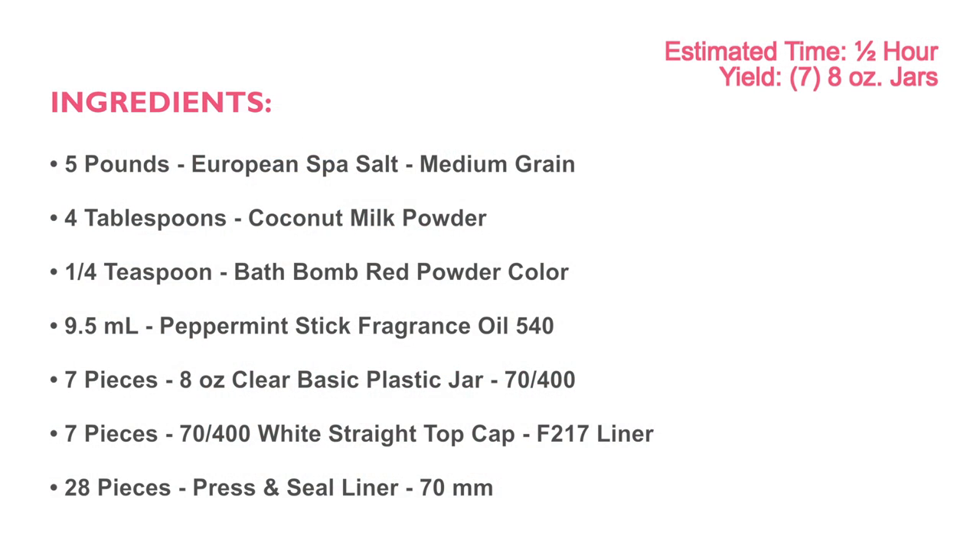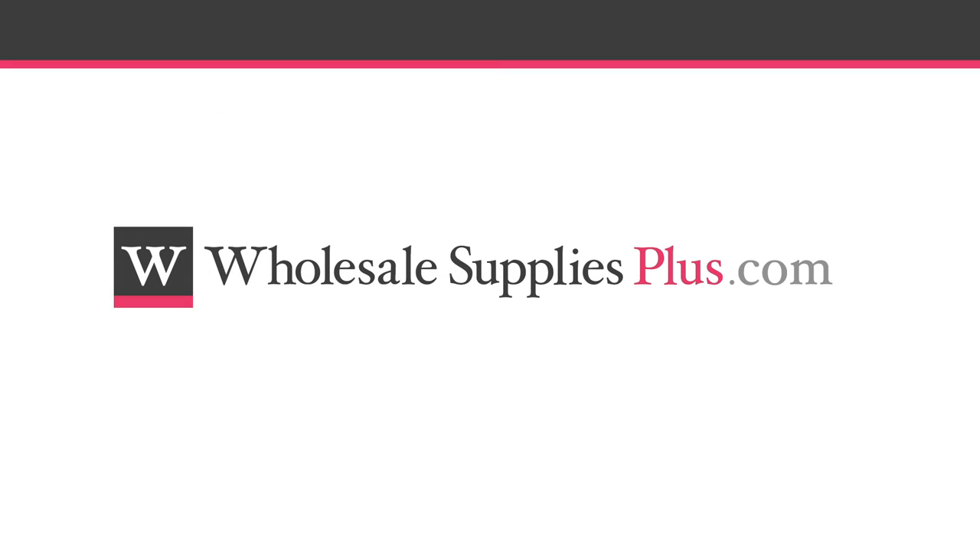Before we get started, you may want to pause the video here and print the written recipe and ingredient list from the website WholesaleSuppliesPlus.com.